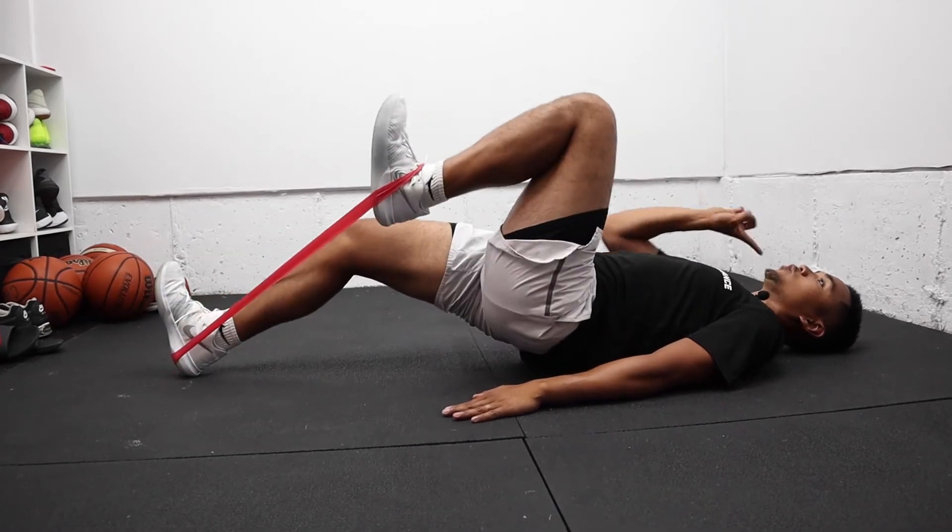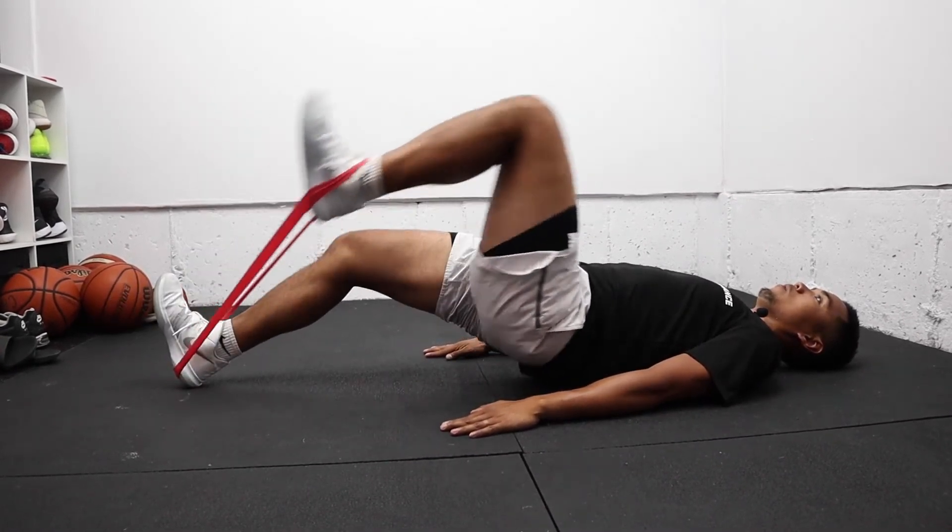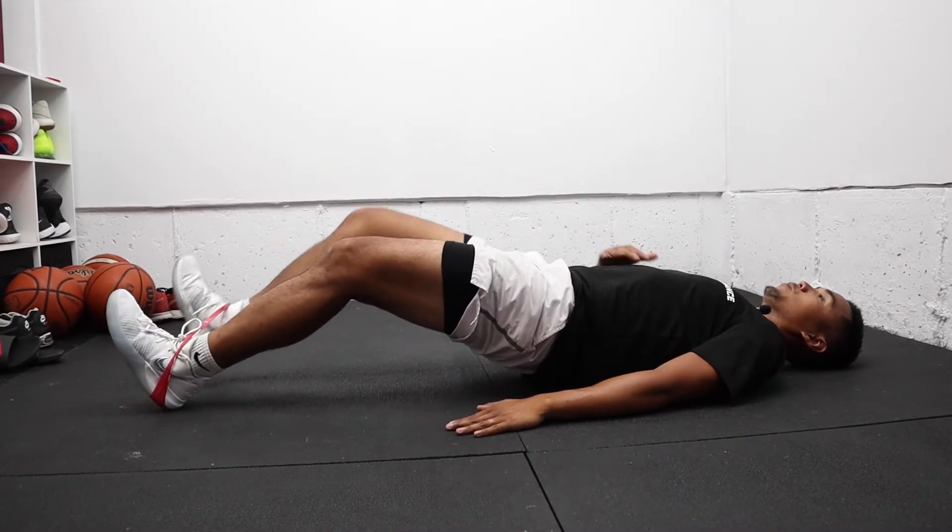Make sure that your toes are pointed towards you and keep your core tight.